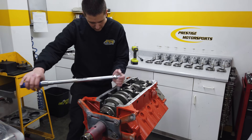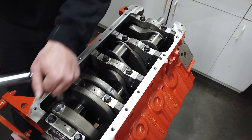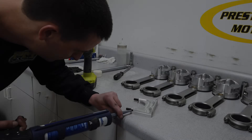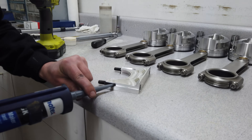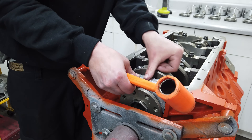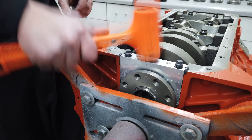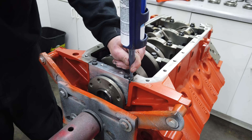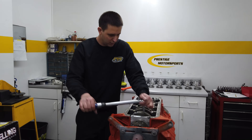Once the crank is settled into the saddles, Cody installs the iconic 4-bolt main caps. These are ARP main bolts, which are much stronger than stock, and each are torqued to 100 foot-pounds. Next up, Cody preps the rear oil seal retainer. This is a billet piece, and a little silicone in the side grooves will help the retainer seal against the block. Then it just drops right into position behind the rearmost main cap. A final squirt of silicone in the grooves helps ensure the entire seal retainer is fully packed, and then he cleans up the excess and bolts the plate down.